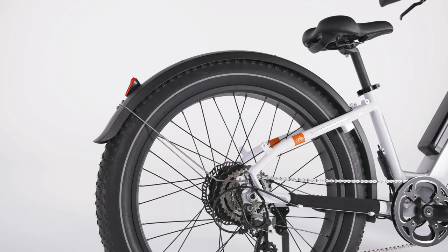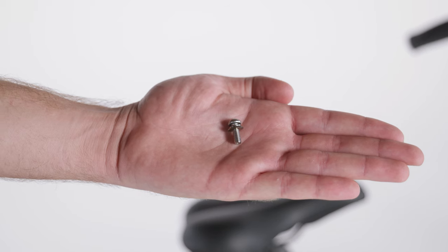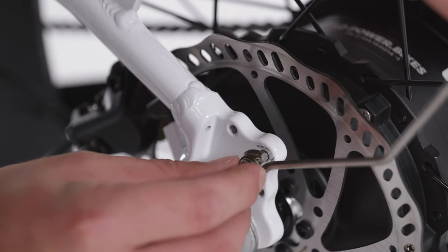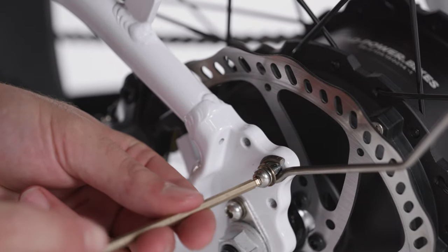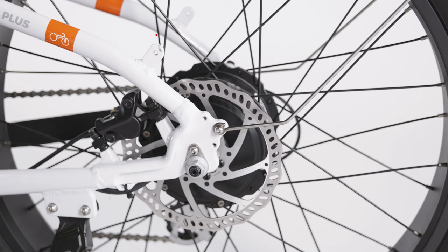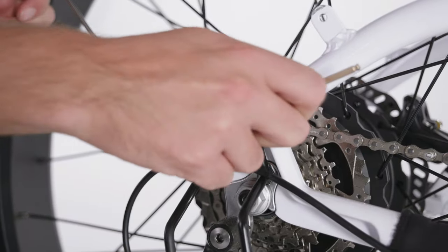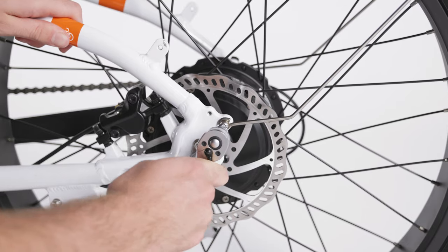Install the rear fender using the fender mounting bolts from their bag. Take one of the bolts with a washer, pass it through the eyelet on one of the fender mounting arms, and then thread the bolt into the middle mounting point near the rear dropout. Do not mount the fender onto the rectangular tab that sticks up from the seat stay — that mounting point is for the optional rear rack. Repeat on the other side of the bike and torque both bolts to 6 Nm.